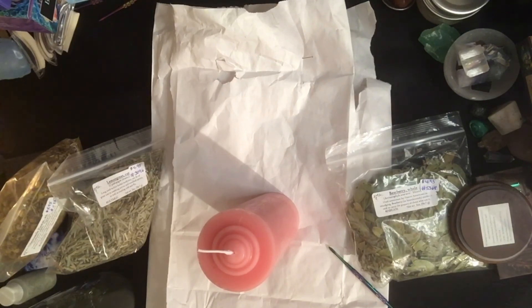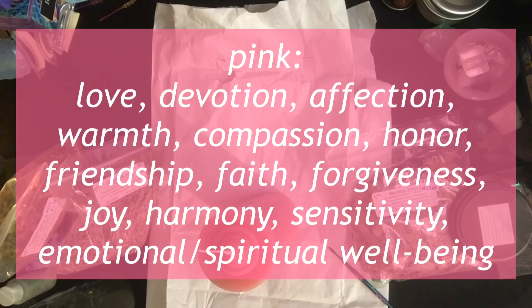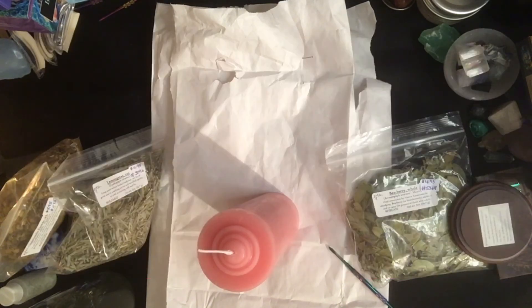Tonight is the full moon in Libra — it's also the pink moon. One thing that I've been talking about in previous videos is doing release spells. Now typically a pink candle is not used for this purpose, however I figure I can sort of get away with it because it is the pink full moon. Generally you would use white or black.